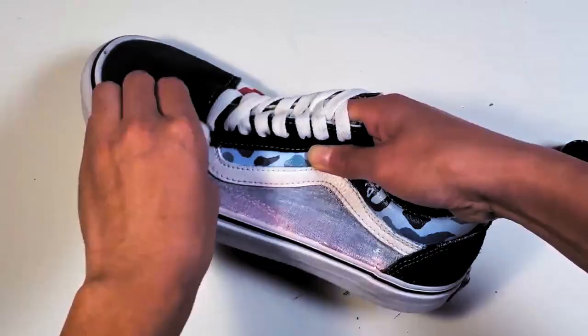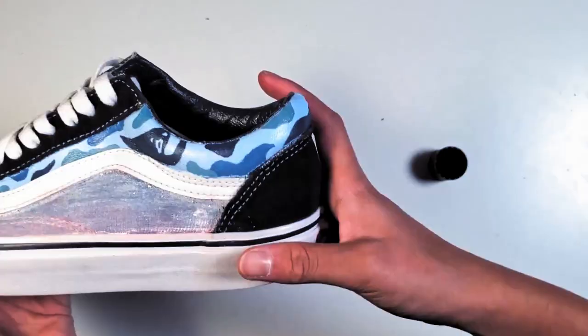Yeah, it should end up looking like this, and that's for the first method.